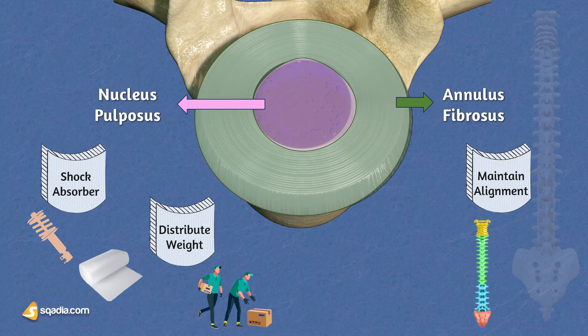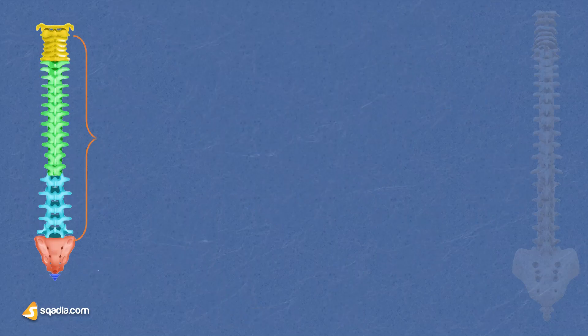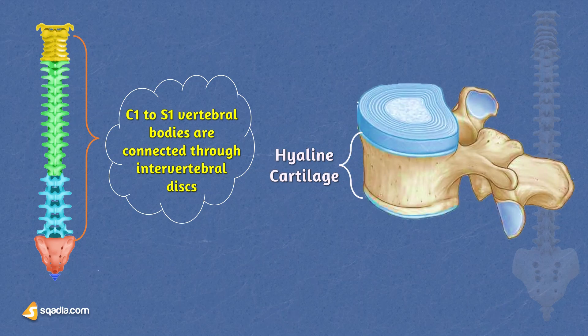The intervertebral discs play a crucial role in upholding the alignment of the vertebral column, providing essential support for its stability and overall structure. Additionally, they serve as protective barriers, preventing the erosion of the vertebral body surfaces. The main joints connecting the vertebral bodies from C2 to S1 are known as intervertebral discs. Working hand-in-hand with them are the vertebral end plates, which are sheets of hyaline cartilage, forming a strong bond that links adjacent vertebral bodies and maintains spinal stability.